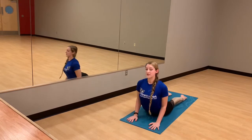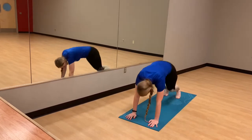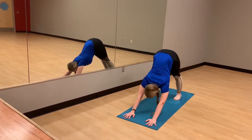Inhale for the upward dog or the cobra. Shoulders down, away from the ears. And exhale, release to the mat as we plant the toes. Inhale into downward dog. So again, really engage the core, lift the hips, reach the heels down from the mat.